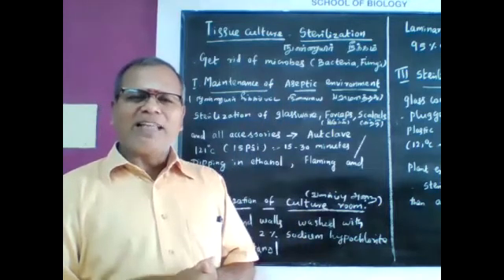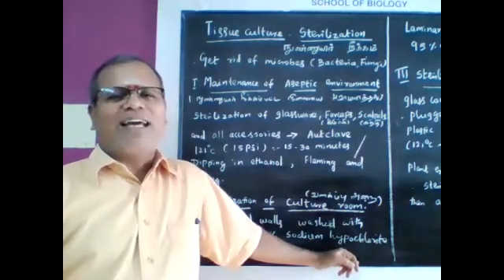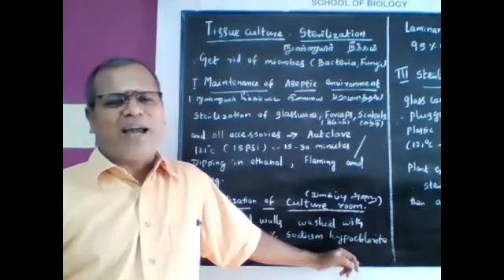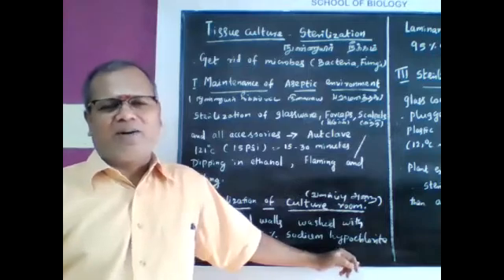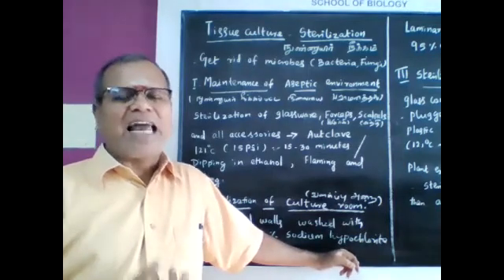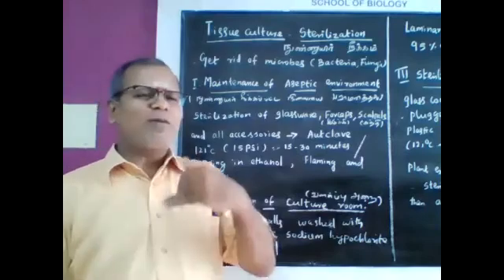We do autoclave at 121 degrees Celsius for 15 to 30 minutes to achieve aseptic sterilization. The glassware, forceps, scalpels, and all accessories are sterilized in this way — this is the methodology.